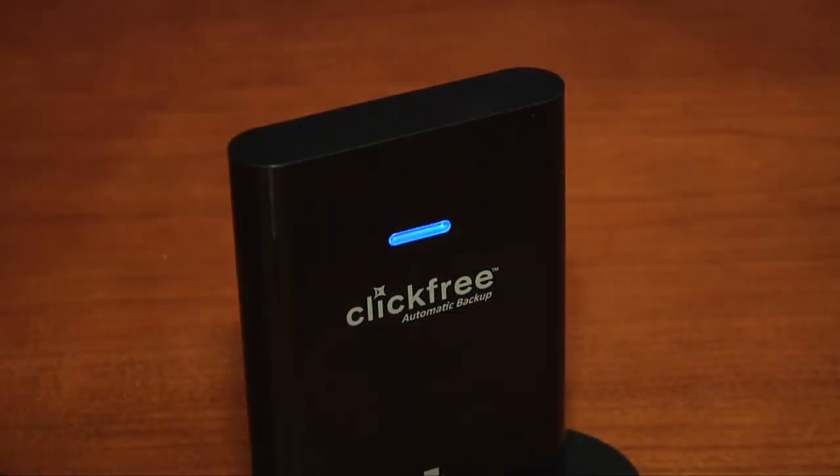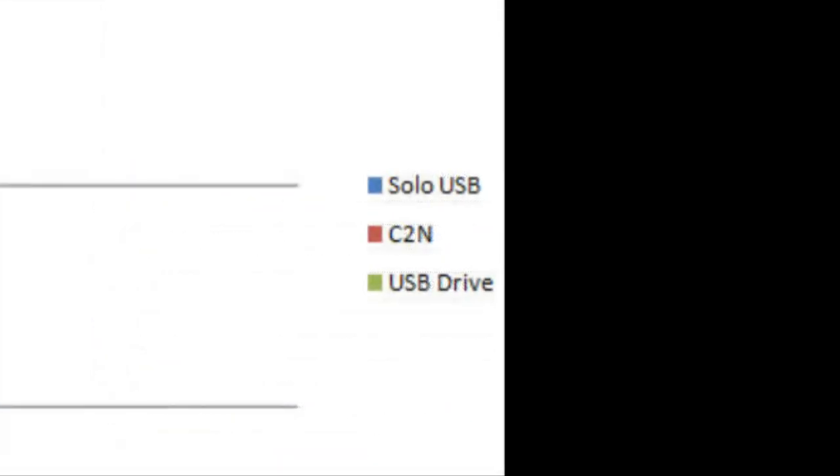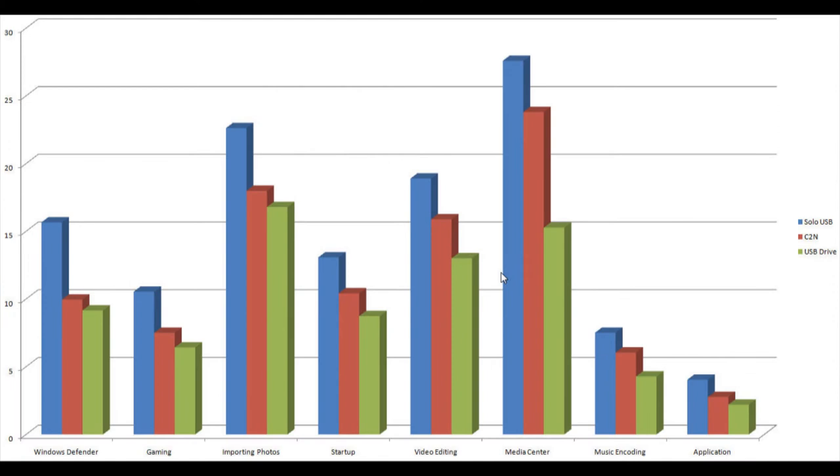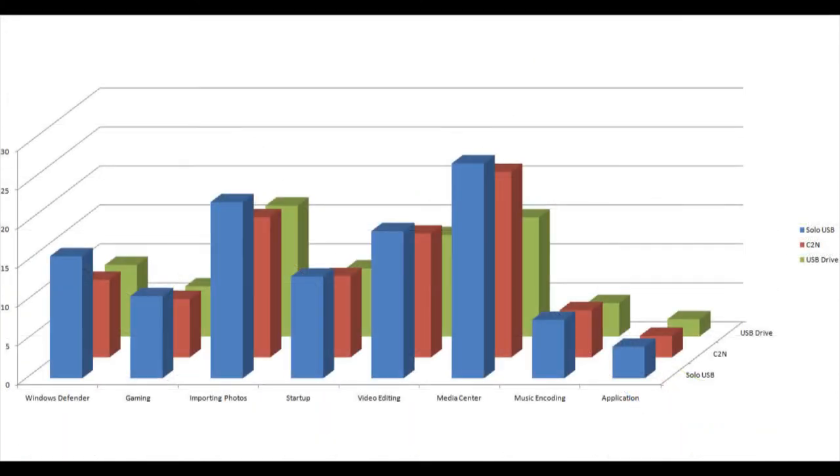The ClickFree isn't just a foolproof backup — it's also fast. We clocked the C2N at 24MB per second write and 40.4MB per second read, placing it near the top of the USB drives we tested from Western Digital, SimpleTech, and others.